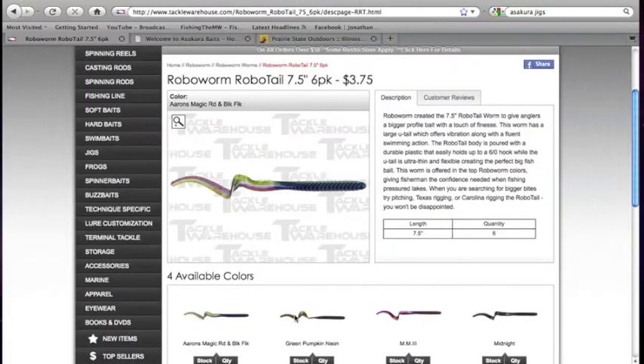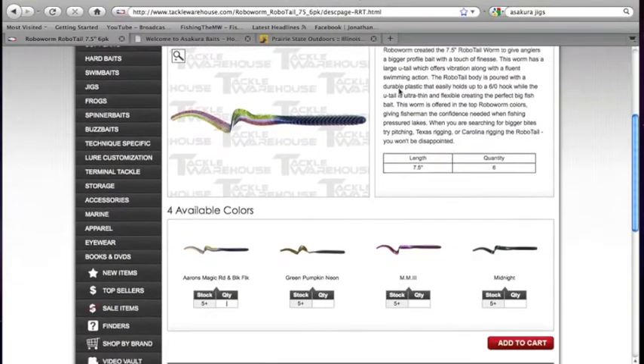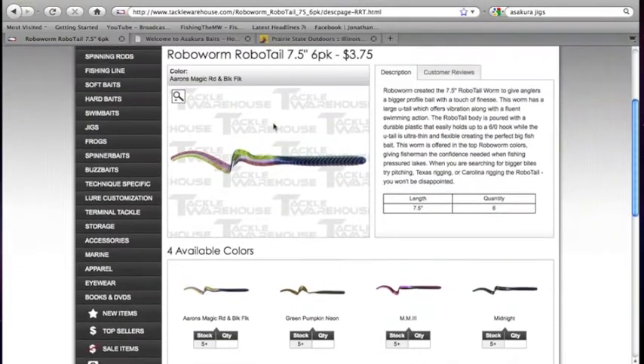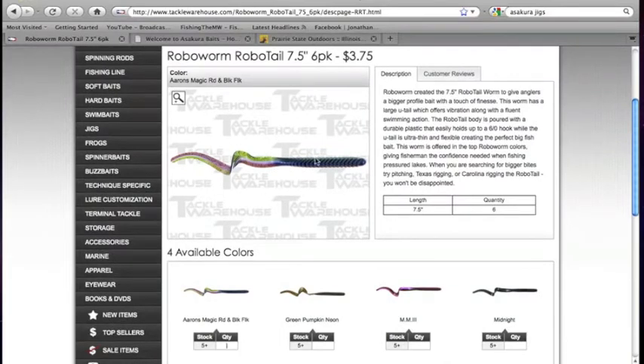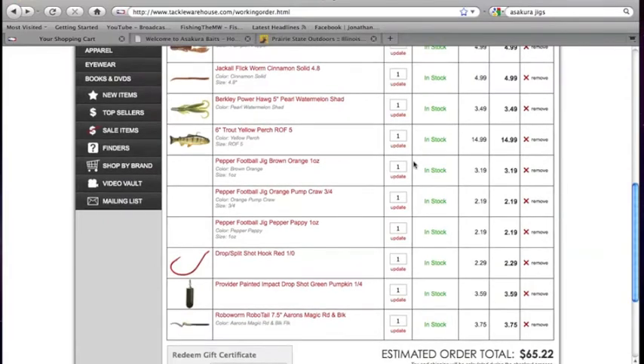This is something really interesting I've never used before — the RoboWorm RoboTail in a 7.5-inch size. Pretty good price, a 6-pack is about $3.75. I got the Aaron's Magic color with Black Flake. I really like that purple, bubblegum purple that goes between the tail — I can see it really getting the bass's attention. I'm thinking about Carolina rigging this. A lot of people think if you're going to Carolina rig, you have to use a 10 or 13-inch worm — that's absolutely ridiculous. Carolina rig is basically just a rig to get that bait floating up in the fish's face above the bottom. It's a technique, not something specifically for long worms. I'll Carolina rig with crawls and all kinds of stuff.